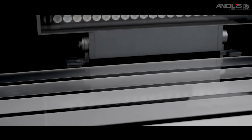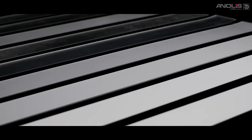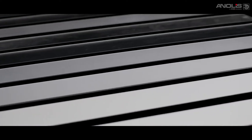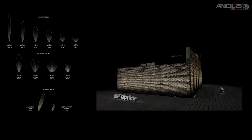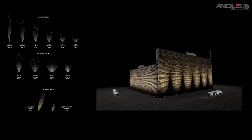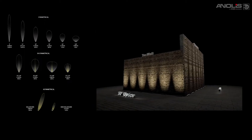Beam spreads are defined by high quality holographic filters. These provide beam definition ranging from 9 to 90 degrees bi-directionally. M&Air has multiple optical and model variants, including symmetrical, bisymmetrical and wall washer beam angles.